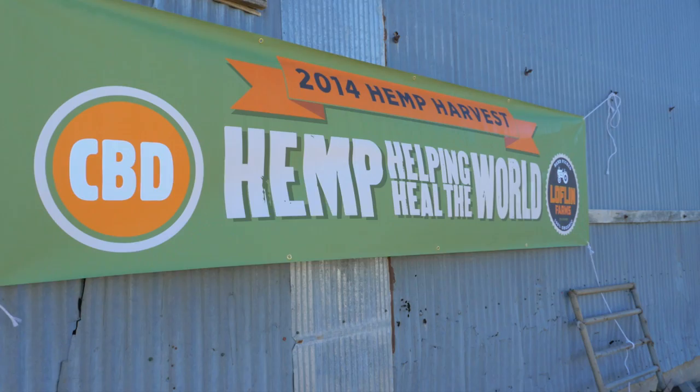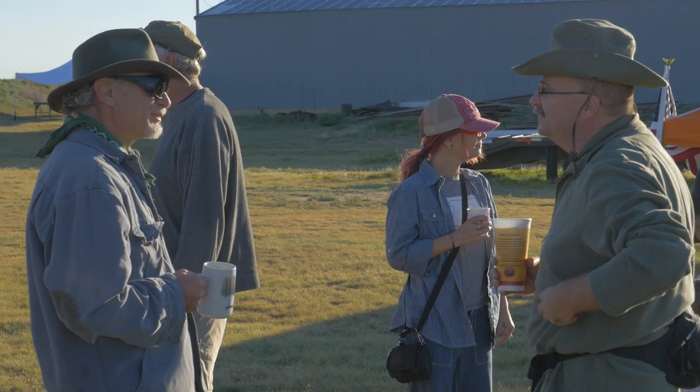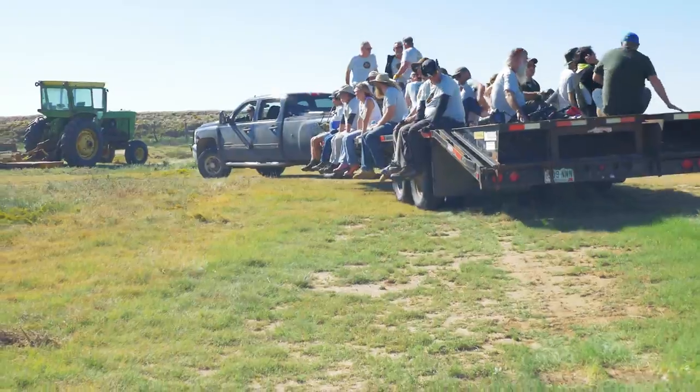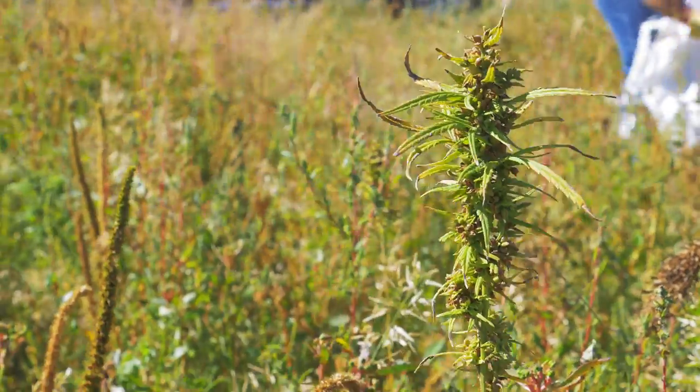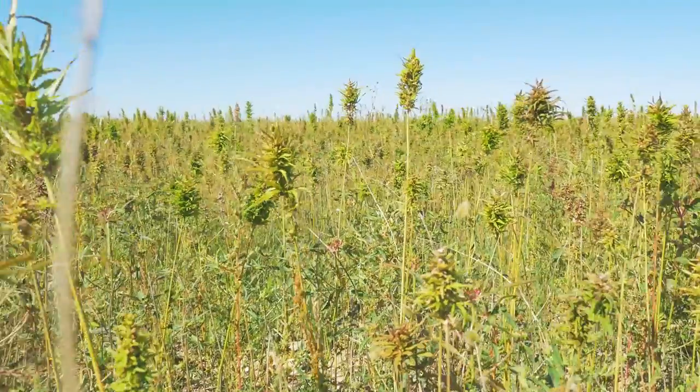As a part of their festival, Laughlin Farms invited people from all around the country to participate in the hand harvesting of their hemp. I'm Ryan Laughlin, and I'm a Colorado hemp farmer. This is our second year of growing industrial hemp on a commercial scale. We have four acres right over here planted. We just had two acres we harvested yesterday, and we're going to harvest the four acres today.